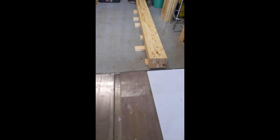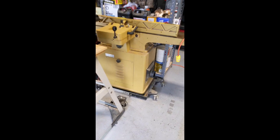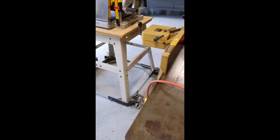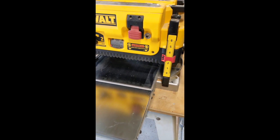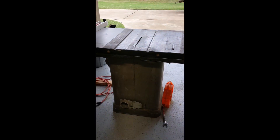You can see on the floor there, I've got some of it already glued up. I'm also using a couple of tools. This is called a joiner — it makes nice square edges on wood. And this is called a planer, which makes wood a consistent thickness. So it's a thickness planer and a joiner. And then I'm using my table saw.